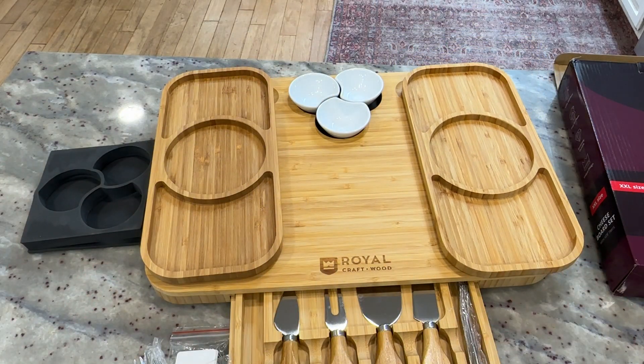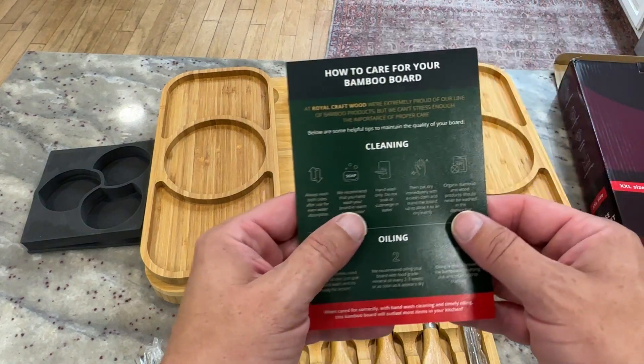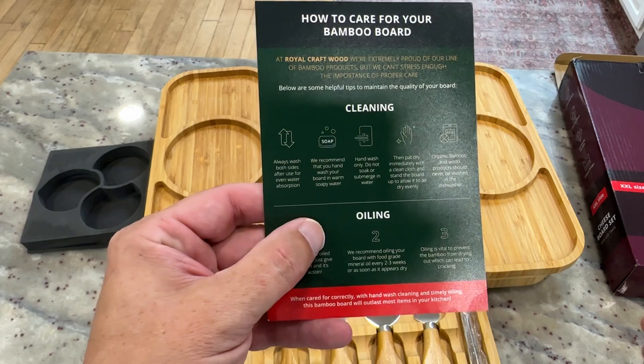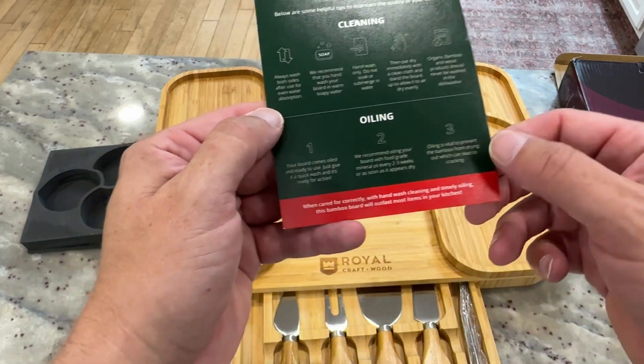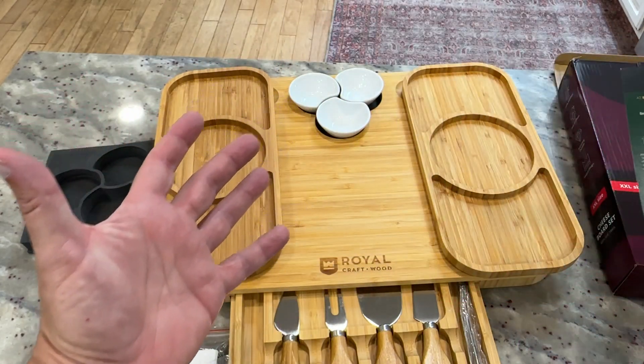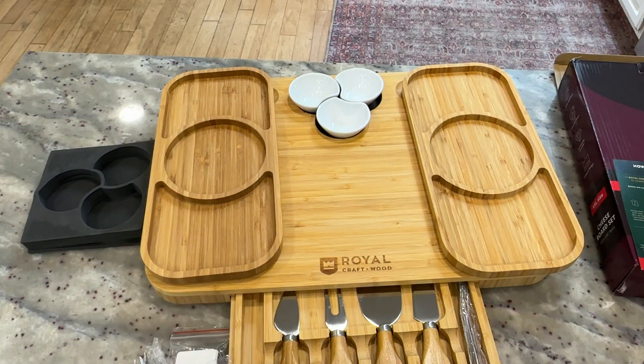Excellent quality — really, really good sturdy quality. Included is also instructions on how to clean it. You don't want to just throw it in the dishwasher; there's a specific way these need to be cleaned. There's some oiling involved as well. Definitely follow the oiling instructions — that's going to prolong the life of this and make sure it lasts you for a long time.